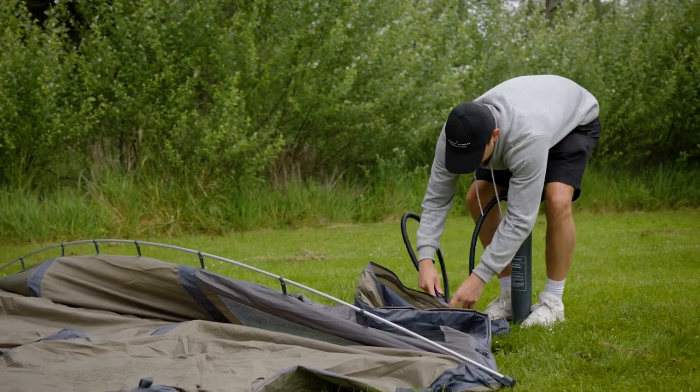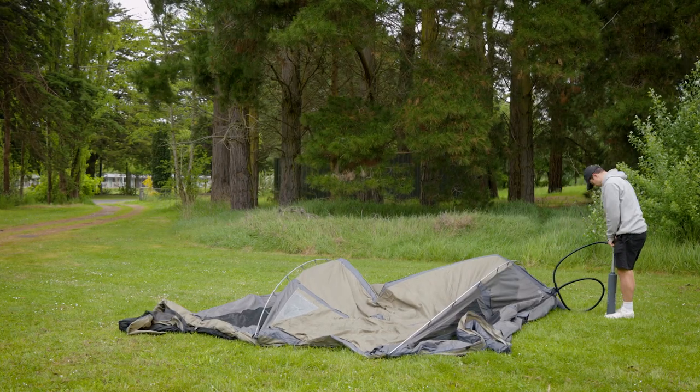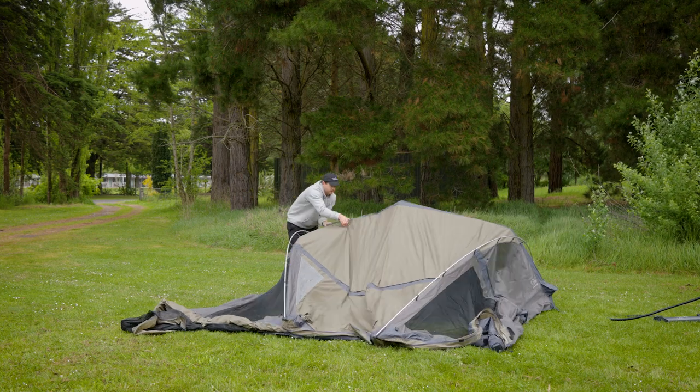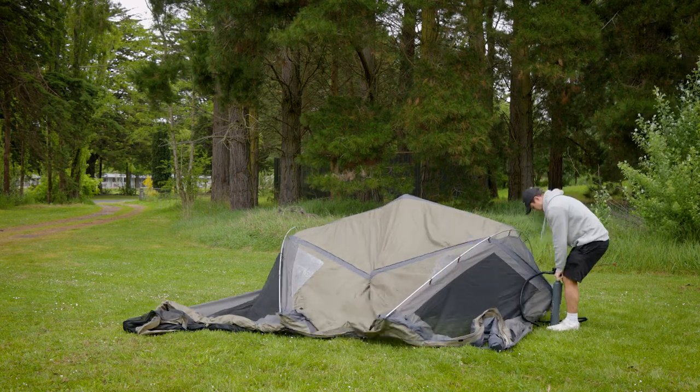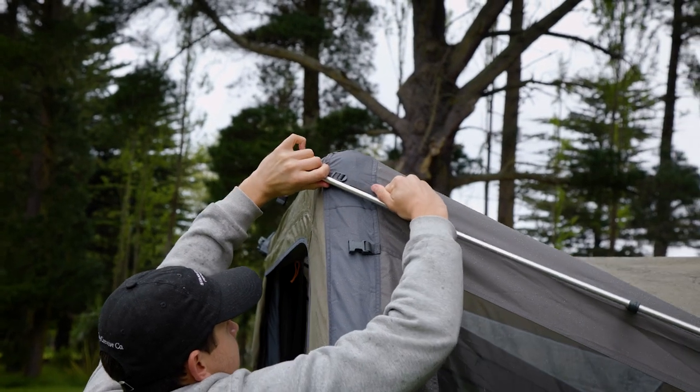Now comes the fun part as the tent comes to life. Each airbeam should be inflated to 5.8 PSI in warmer weather to account for expansion, and 6.2 PSI in cooler, windier conditions. Once the tent is fully inflated, tension the poles with these straps.